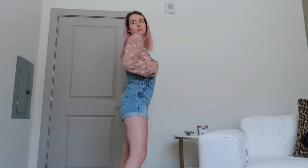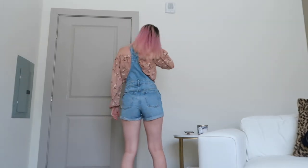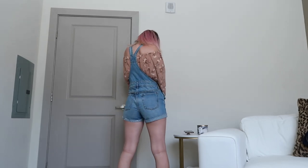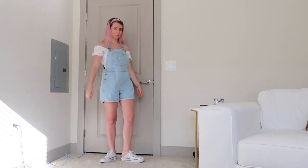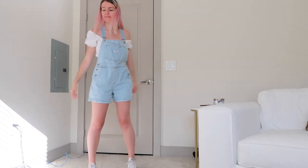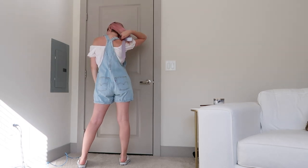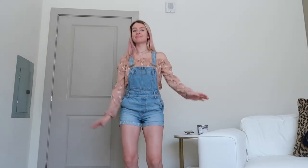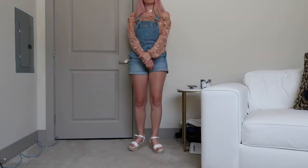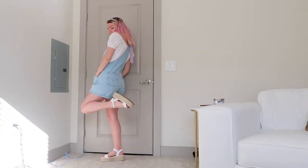If you want to dress it up a little bit more, you could add an off-the-shoulder shirt. Here I have a long-sleeve off-the-shoulder top, and I also have a short-sleeve off-the-shoulder top. I love the short-sleeve one — it makes me feel like I'm going on a cute little picnic in the park or something. I used my boyfriend's tie as a headband, which added something super cute to this outfit. I love the overall straps with the off-the-shoulder look. This would look so nice with some sandals or espadrilles.